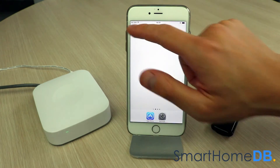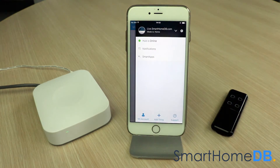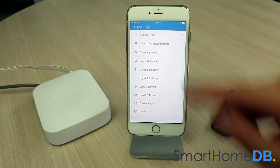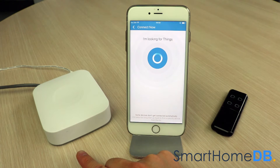We open our SmartThings app on our mobile device. We tap on the top right menu button and in the menu we tap on 'Add Thing'. We tap on 'Connect Now'. The SmartThings LED will blink green, indicating that it is in pairing mode.